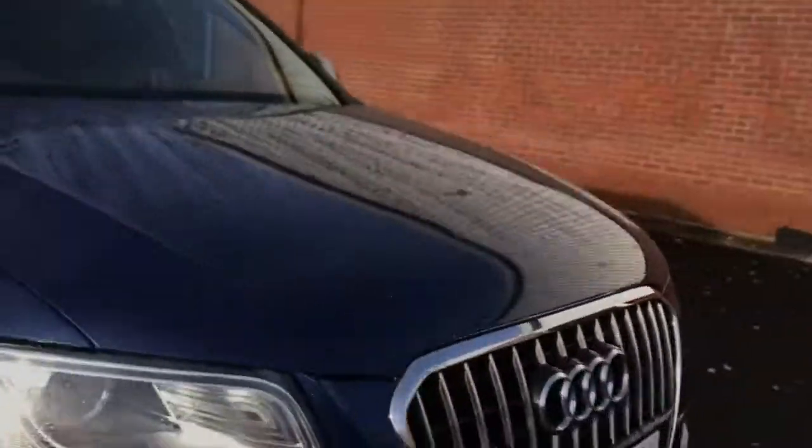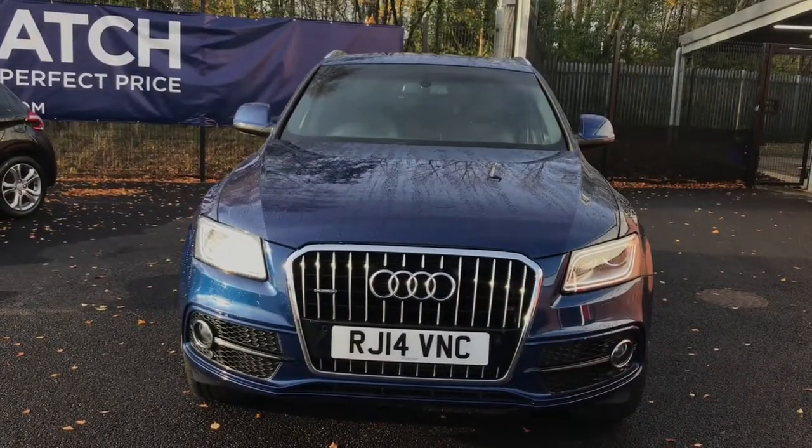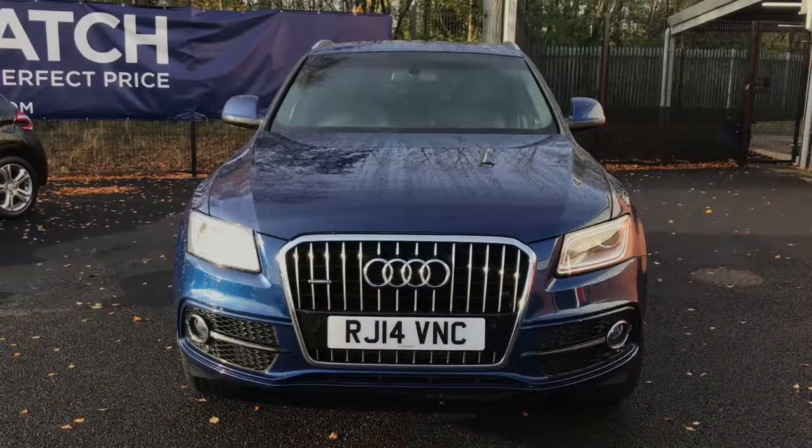If you are interested in this Q5 from Audi, please get in touch with us. Send us an email or give us a phone call and we'll be happy to assist you further. Thank you very much for watching.